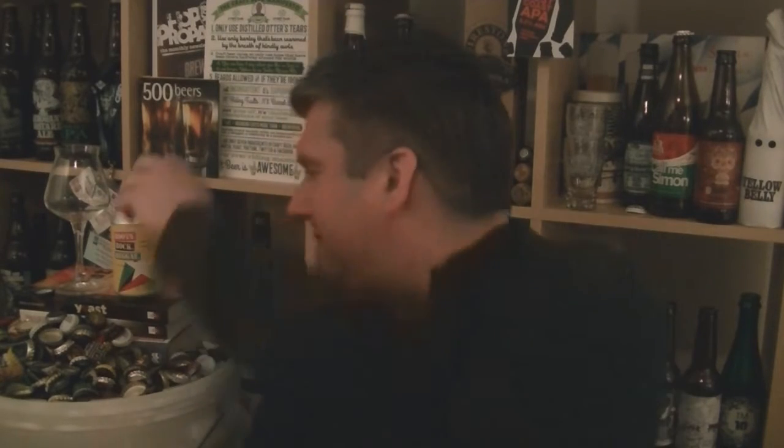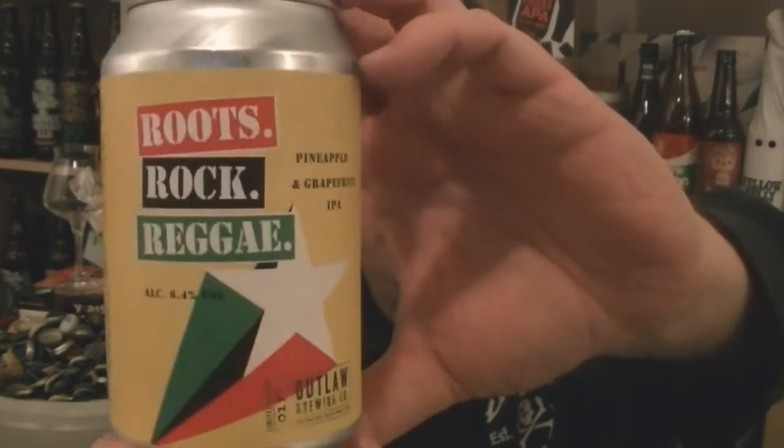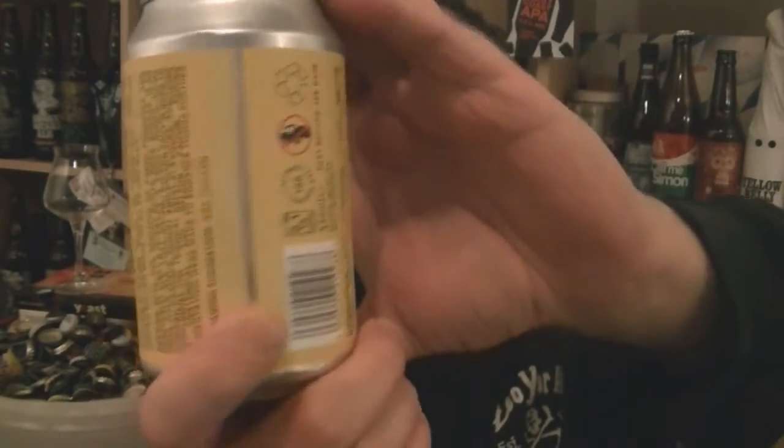Hi, I'm Rob from Hobzine.com. Thanks for joining me for another beer review. This time we've got a can of beer from Outlaw Brewing Co, also known as Roosters. This is part of their experimental brewing arm. It's a can of their Root Rock Reggae, which is a pineapple and grapefruit IPA, 6.4% ABV.